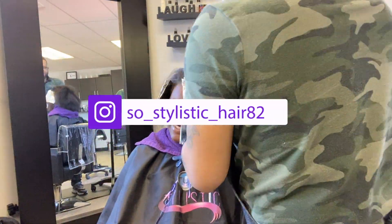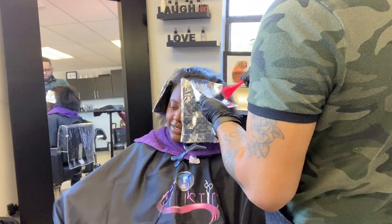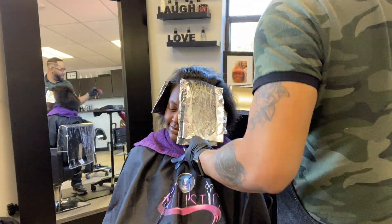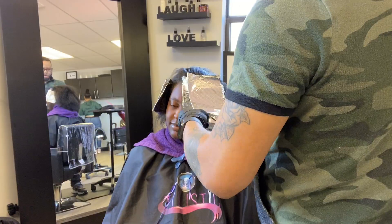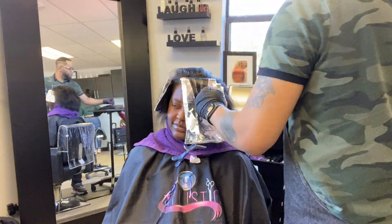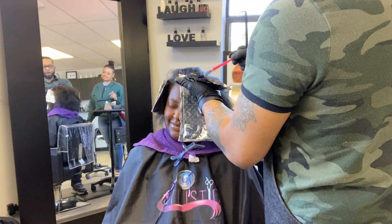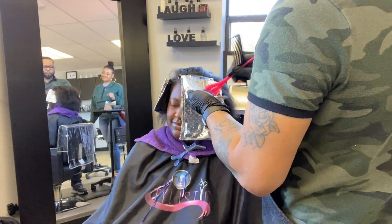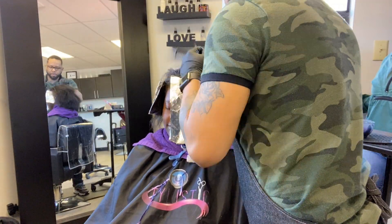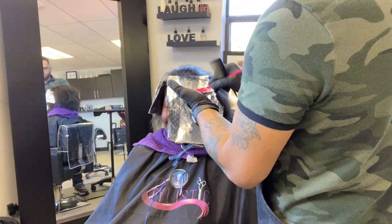I know y'all are probably sick of seeing the silk presses, but hey, everybody doesn't know how to do a silk press. Those are the videos I've been posting the most because it is, as we call it, silk season. Everybody wants to get a press out when it starts to become cool outside, and I think in my opinion it's better for you to do it in the winter months.